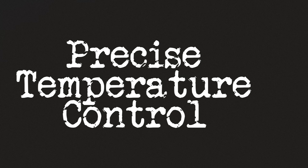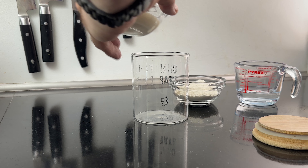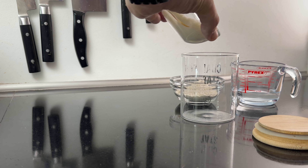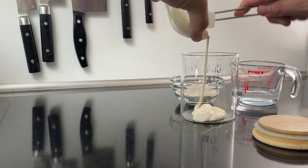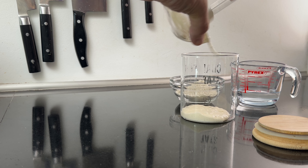Let's go over the pros and cons of this device. First, the pros. Precise temperature control: one of the most significant advantages of the Broad & Taylor Sourdough Home is its ability to maintain exact temperatures. Whether your sourdough culture requires cooler or warmer conditions, you can set the device anywhere from 5 to 50 degrees Celsius — that's 41 to 122 degrees Fahrenheit.